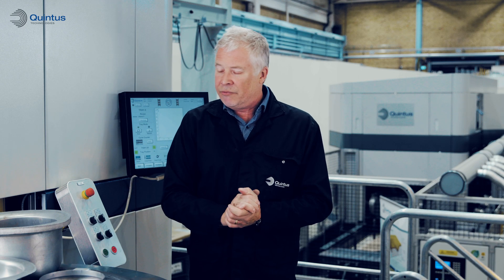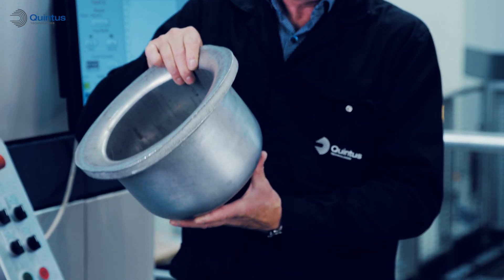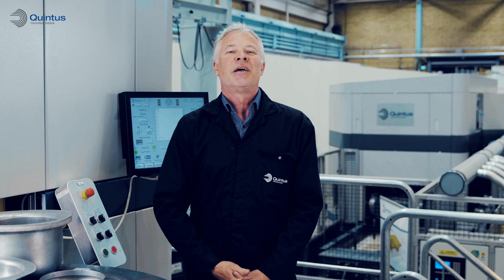Thin and thick material, from 0.1 of a millimeter up to more than half an inch, is possible. Our application team and our well-equipped application center are always here to help you get a flying start with your new investments. Thank you and welcome.